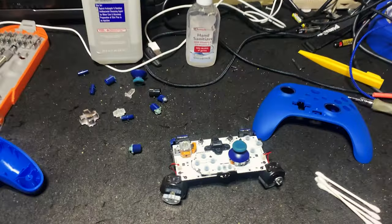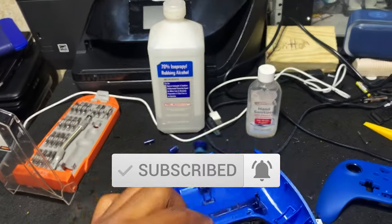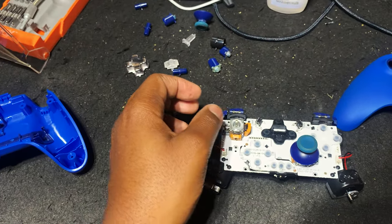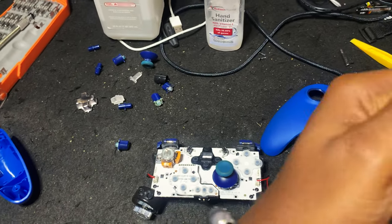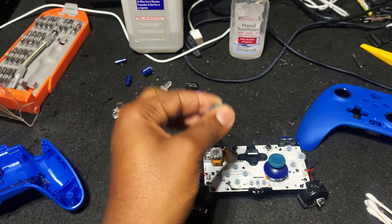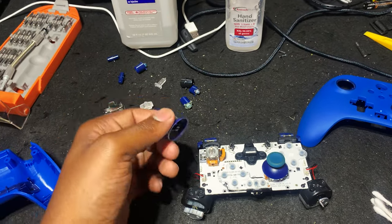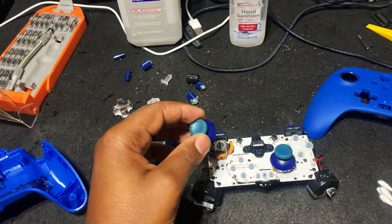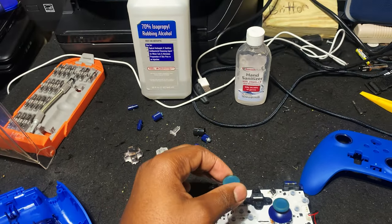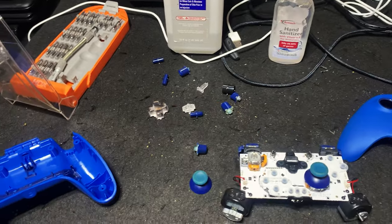Welcome back to another video. We've got an Xbox One wired controller, and many of you with this controller form factor have experienced this issue where the left joystick causes the game to drift right or left. In Call of Duty Warzone, moving the joystick up made the character move right, and down moved left. I took the joystick apart and blew out dust, but after reassembly pushing forward makes my character move left and pushing down moves right.